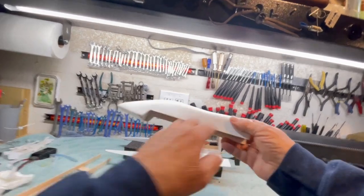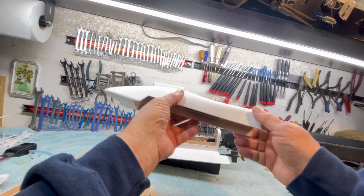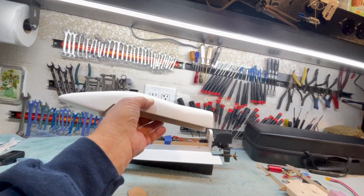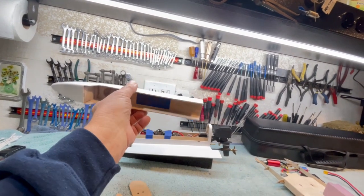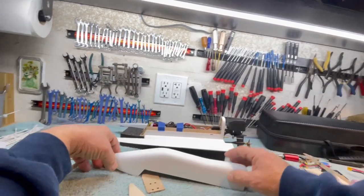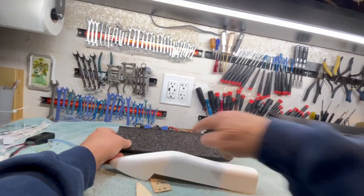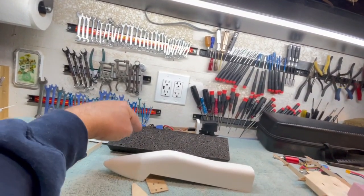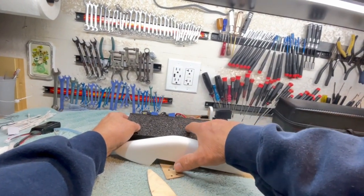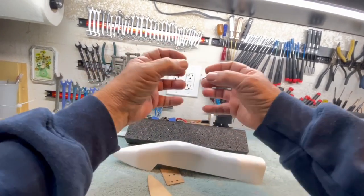I see he's carved the whole thing out of a block of styrofoam, better known as expanded polystyrene, or EPS. That's the common foam everybody's seen, and there are two kinds of foam. There are expanded foams like this. This is referred to as open cell, because you can see it's just a whole bunch of little balls, foam balls glued together.